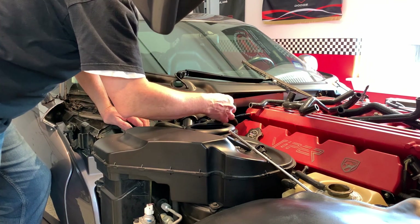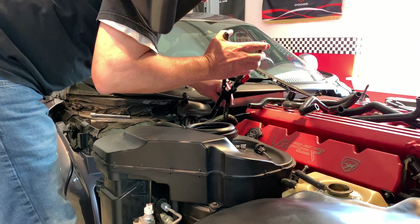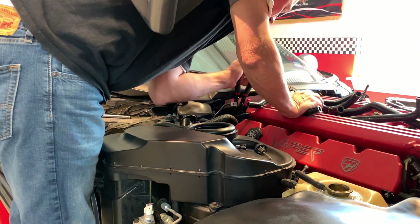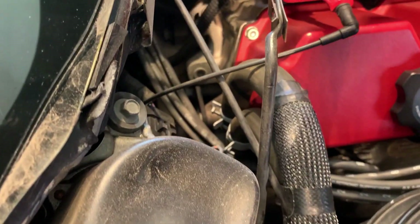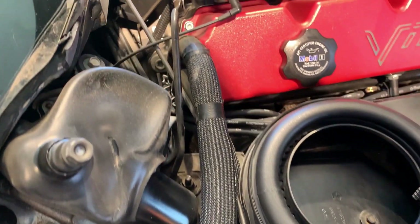So here are the two hoses that I'm trying to get to right back here. They tie in right here on the back side of this valve cover. Let me bring you in and show you what we're going to do. Here are the two hoses — this is number one, and there's number two that we've got to get, and they come right back here to the heater core. All right, so here we go — I'll try to get these guys out of here.